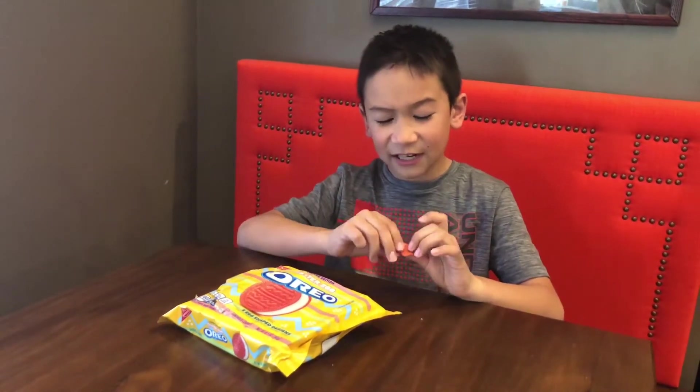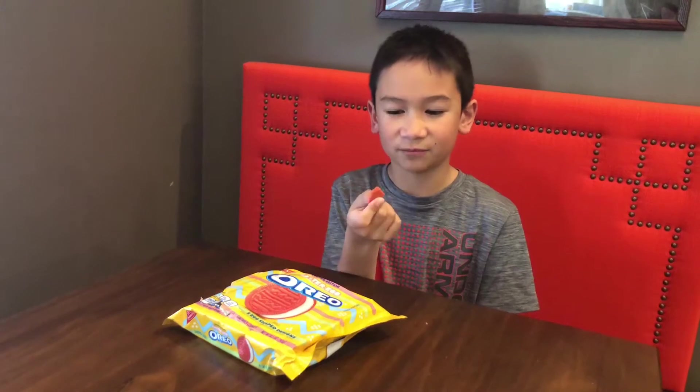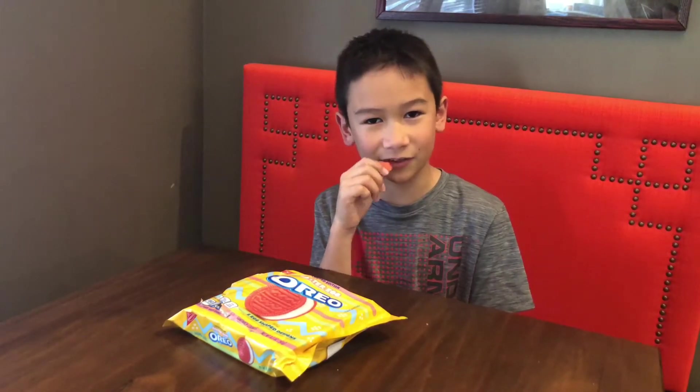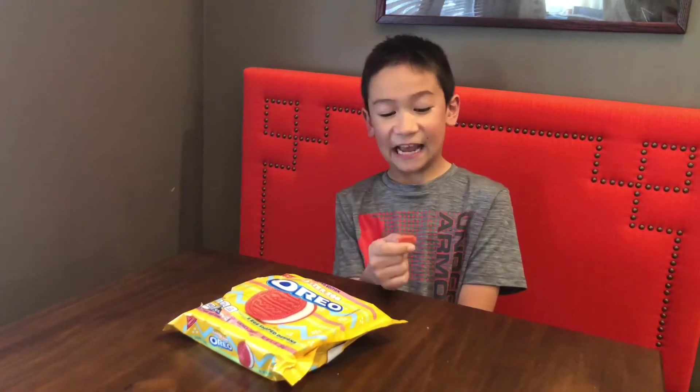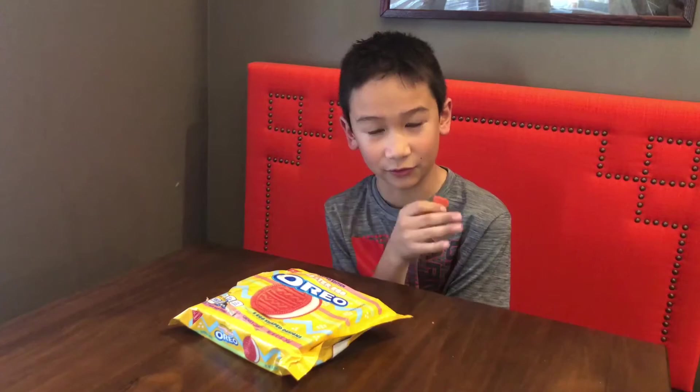Have you ever had those golden Oreos? Those are really delicious, but you know sometimes they can really settle in my stomach. Anyway, it kind of tastes like that but they're pink. They're kind of hard to bite down on — really, really crunchy — but it tastes delicious, so it's okay.